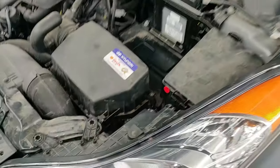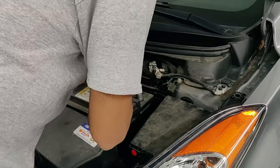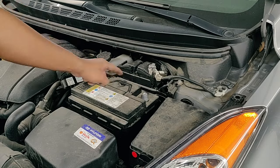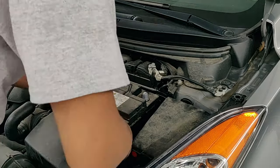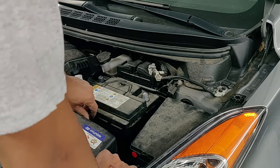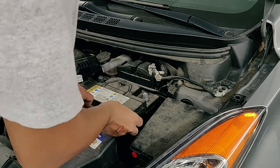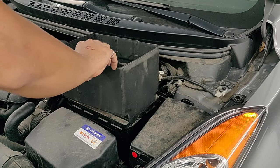Now let's get the new battery and put it in its place. That should be the negative and that should be the positive terminal — there should be a sign on it that says minus and plus. Now let's get that clip in its place with the 12mm bolt and tighten it with the ratchet so the battery is set in place.